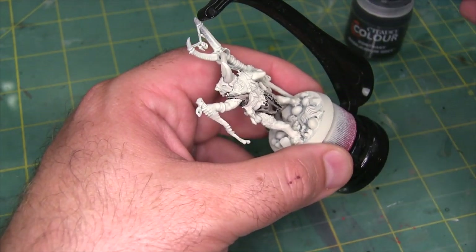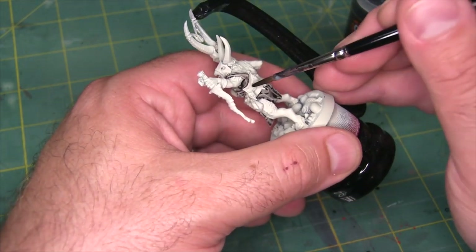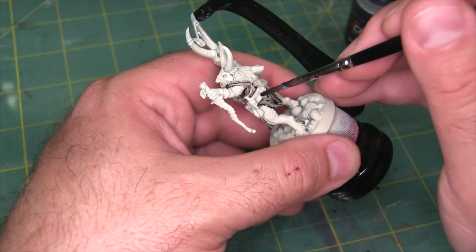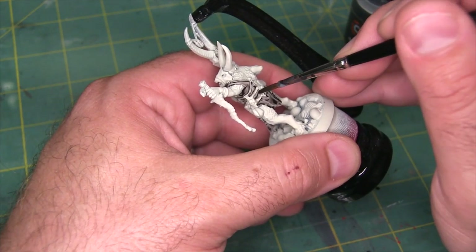I'm going to bring out a little bit of the base coat color and touch up. You can see I've got some of this up on some of the straps where I really didn't intend to have it.